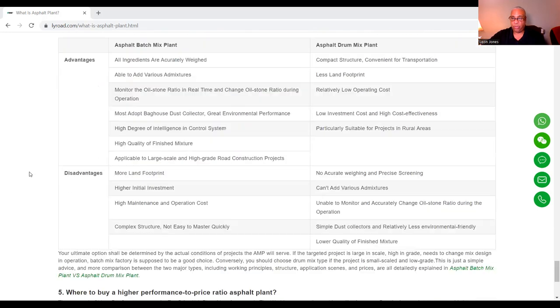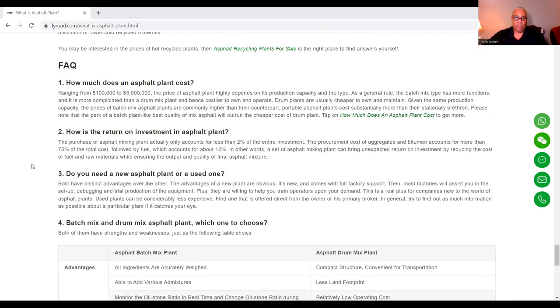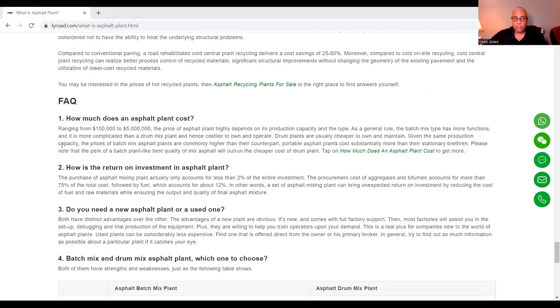Just a few questions: how much does an asphalt plant cost? Generally, it ranges from $100,000 to $5 million. What kind of return on investment do you get? It only accounts for less than 2% of the entire investment because the procurement cost of aggregate and bitumen accounts for more than 75% of the total cost. You also have to add fuel, which accounts for about 12%. Do you need a new plant or a used one? Both have distinct advantages, but the advantages of something brand new are very obvious because of the full factory support, and most factories will assist you in setup.